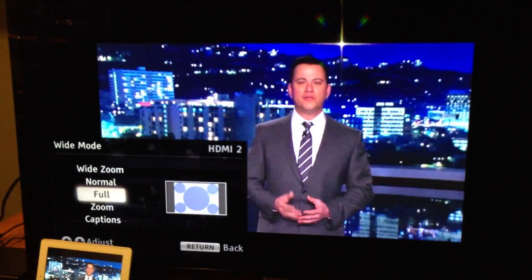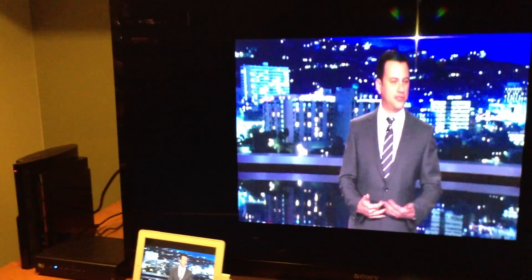Just to give you an idea, let's put it on normal — which pretty much defeats the purpose of the big screen.